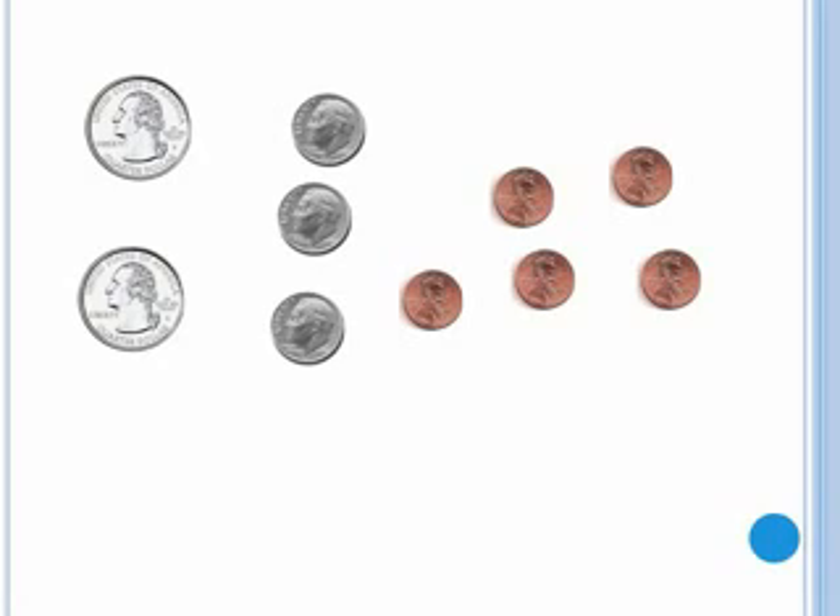Seventy, eighty, eighty-one, eighty-two, eighty-three, eighty-four, eighty-five. Eighty-five cents.